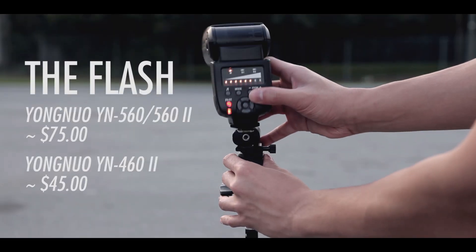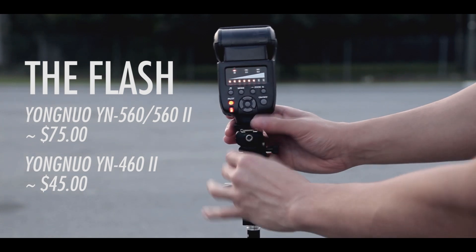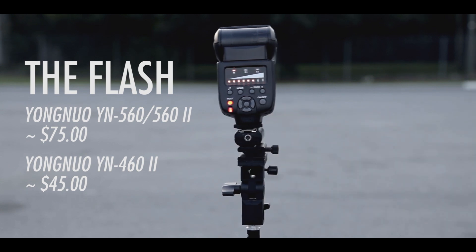Up next is the Yongnuo YN560 flash. It costs around $75, but if you think that this price is steep you can get an even cheaper one — the Yongnuo 460 — for around $45.